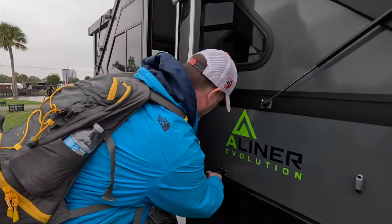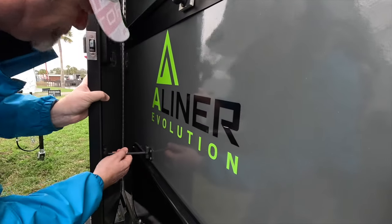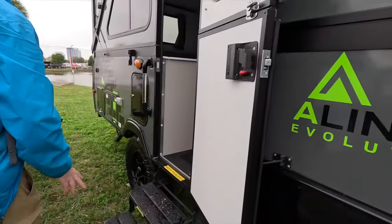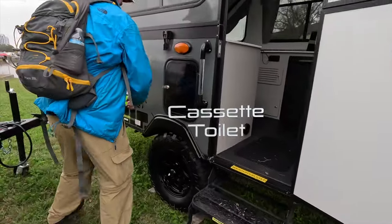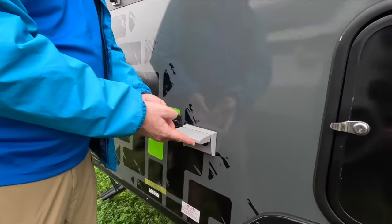We do have the holder for the door. It's not a friction hinge, though, unfortunately. And you've got two steps that pull out — this is locked. And you've got two plugs on the campsite.